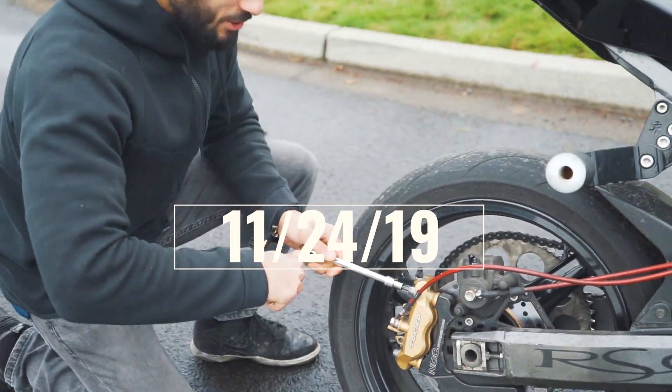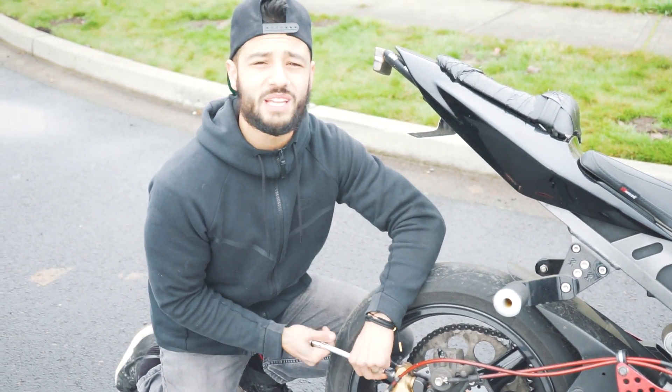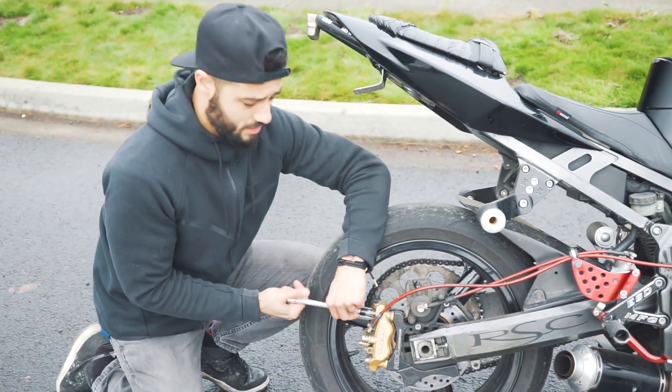The best way to show throttle control is to take the handbrake completely off. I'm gonna do some wheelies without it on here at all and show you guys.